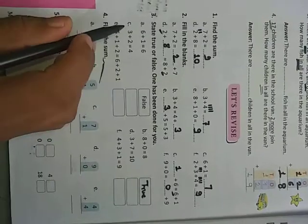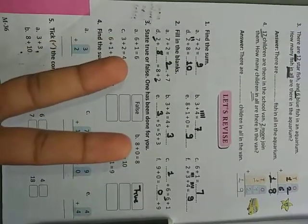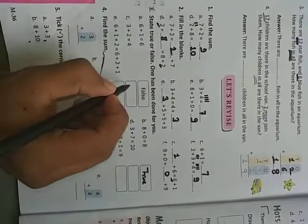Three plus two equals four — just check: after three, count two more. Three, then four, five. Three plus two is five, but here they wrote four. So it is false.